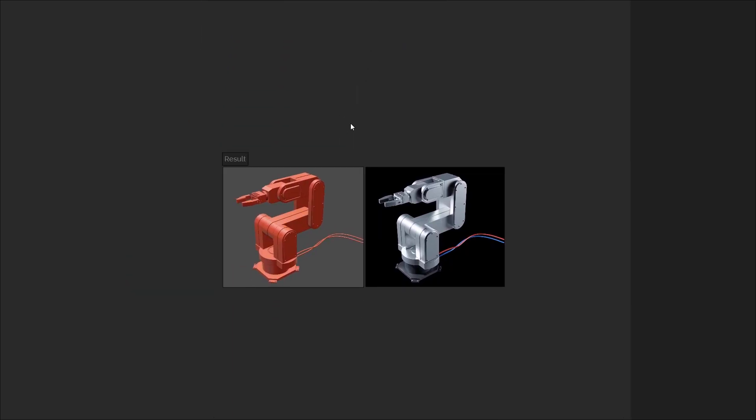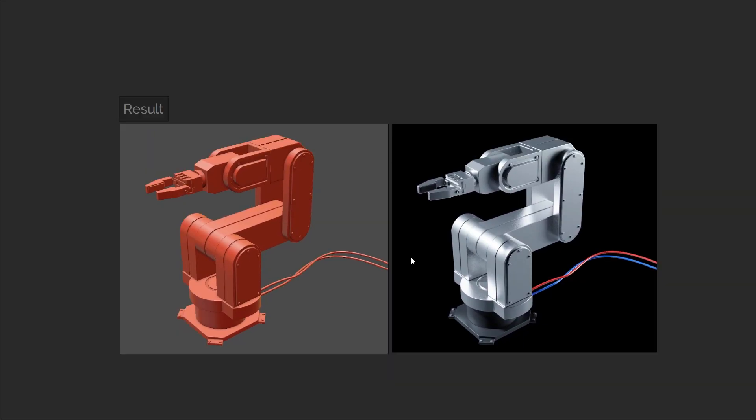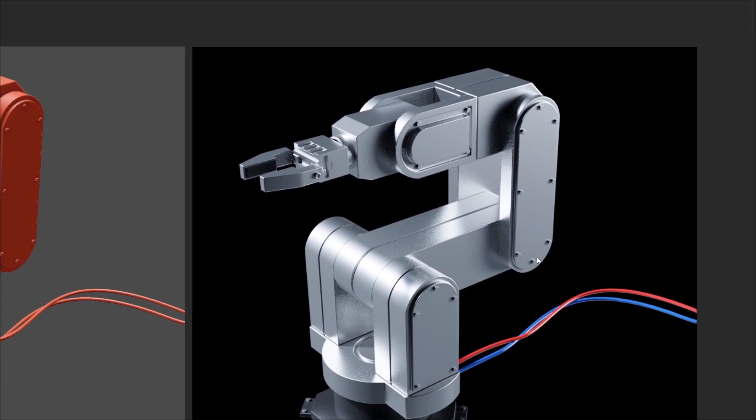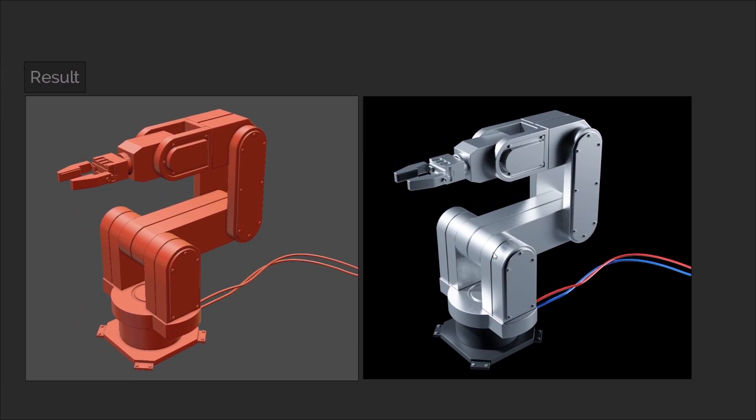Over here we have the end result. One of the most significant priorities about this design compared to the previous is that we want to make sure that our pivots for the objects are in the correct place. I'll also be making detail objects children of larger structural pieces — for example, the screws on the sides will become children of the structural elements they are connected to. On top of this, each subsequent axis will become a child of the previous, meaning that as we rotate one part of the arm, everything else will follow suit. So let's jump into it.